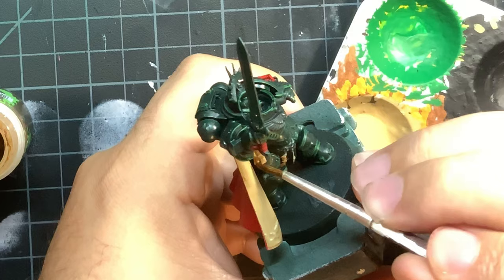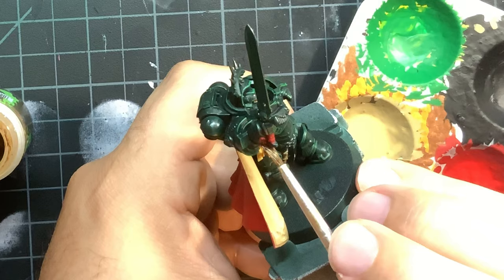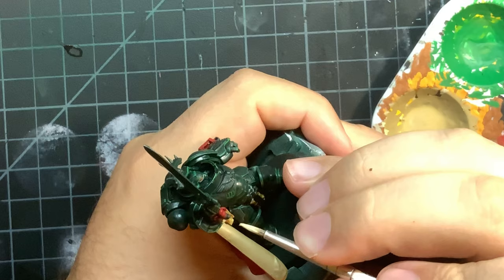Now for all the Zandri Dust areas, I washed over with Seraphim Sepia to give it a bit of a different tone compared to the rest of the bone colored items that are yet to come. I also didn't hit the inside of the cloak as I wanted to maintain that vibrancy. For a highlight on the pieces I just did, I used Ushabti Bone for a nice crisp highlight.